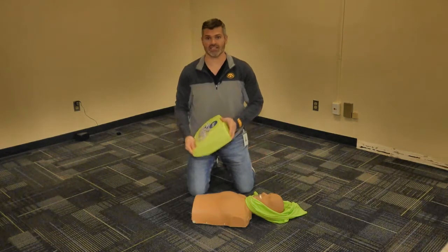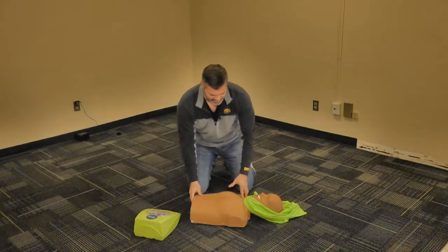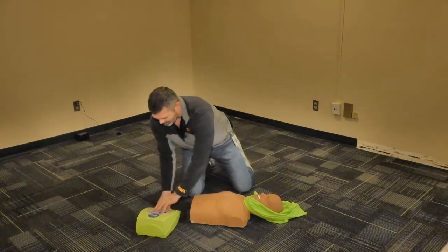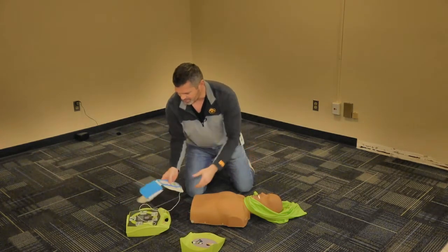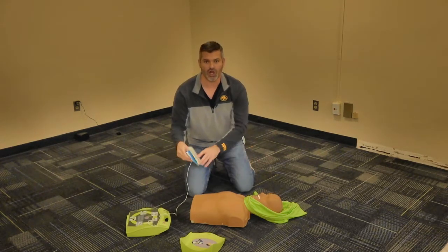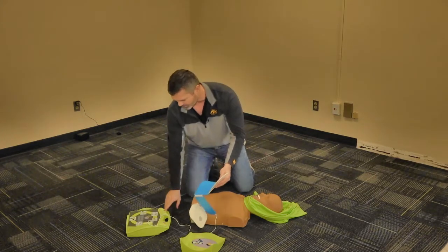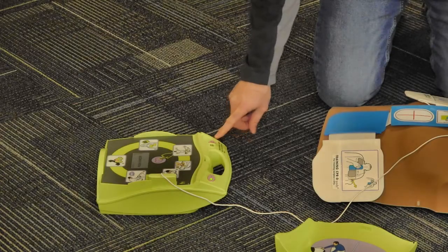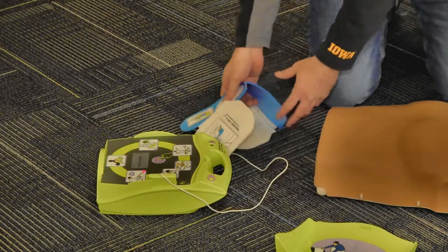After you retrieve the AED from the stand, you place it on the ground next to the victim. Open up the AED and you will see these pads here. But the first thing that a lot of people forget is to turn on the AED first before you actually put the pads on the patient. So press this on button, listen to the prompts, and stay calm — that's the main thing.